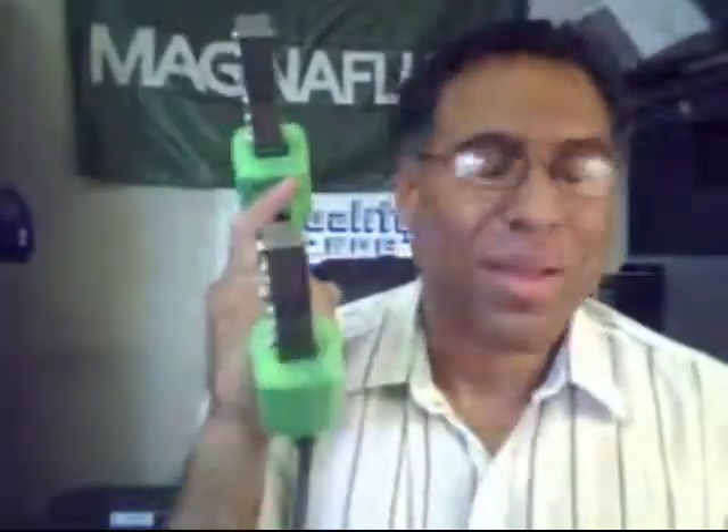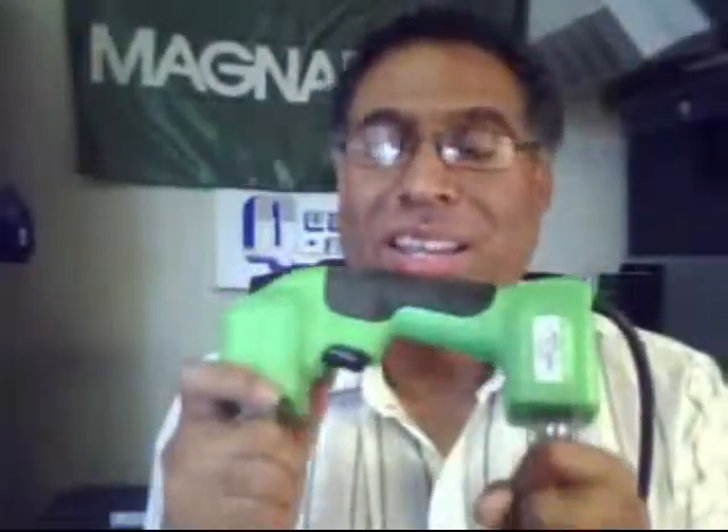Everybody that works with a yoke for a living knows that at the beginning of a shift, you grab your yoke and you go to do your work. By the end of the day, the yoke feels like it's 10 times heavier. In my opinion, every operator should have a Y1 yoke. Do yourself a favor: reduce the strain, reduce the stress, reduce work-related injuries. The Y1 yoke is my recommendation.